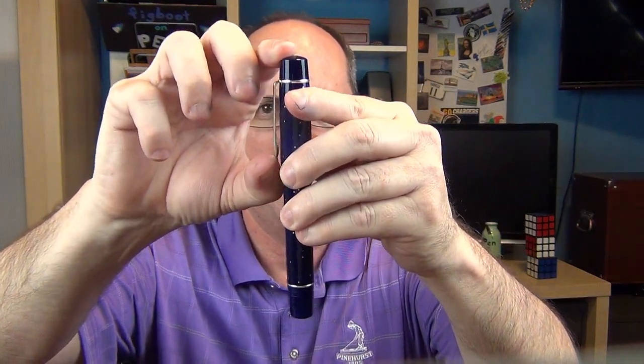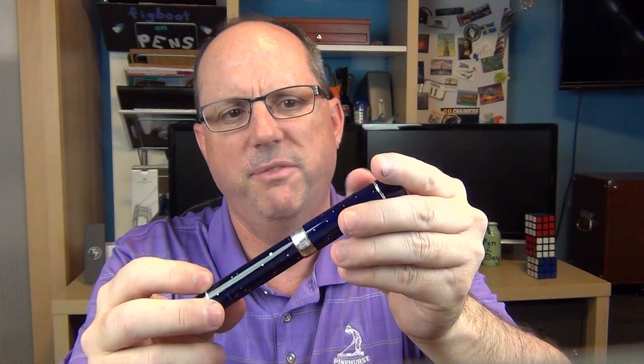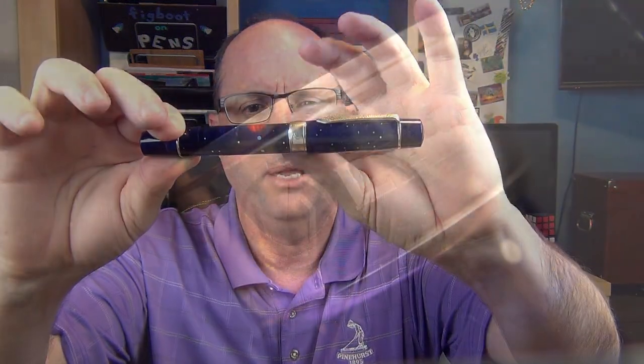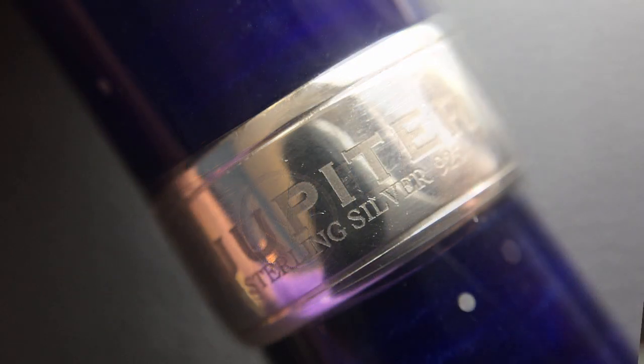The clip is very sturdy — I don't feel like I'm going to break it — it has nice tension. Just an idea of how much time and effort goes into the clip; imagine what goes into the rest of the pen. The cap is very slightly angled — about half a degree — to a very wide cap band. On the cap band it says 'Lambrough' and 'LR8', then 'Jupiter', 'Sterling Silver', and the number of the pen, which this one is 0 out of 50. This is a limited edition and there will only be 50 made.